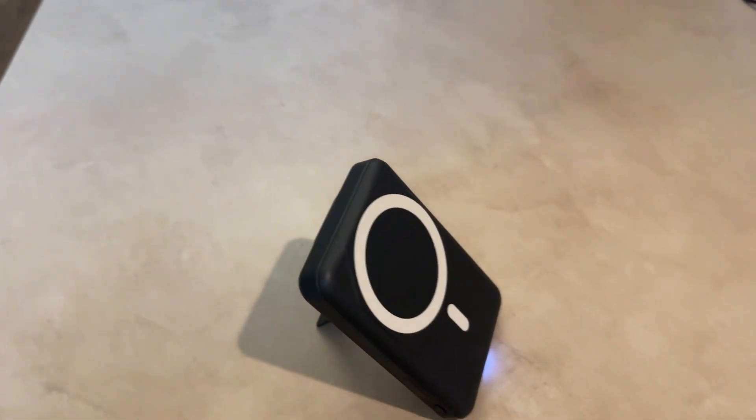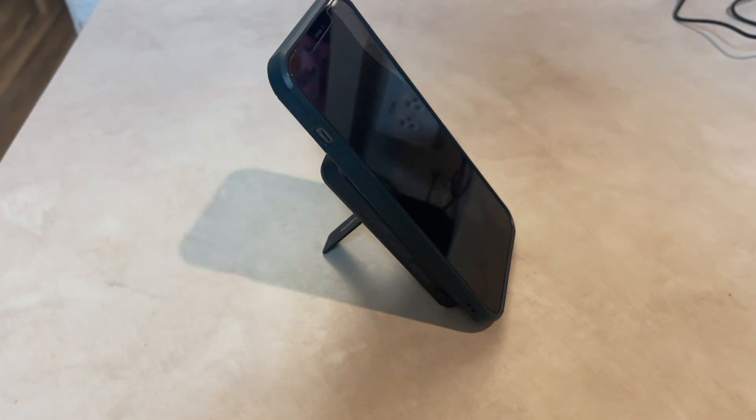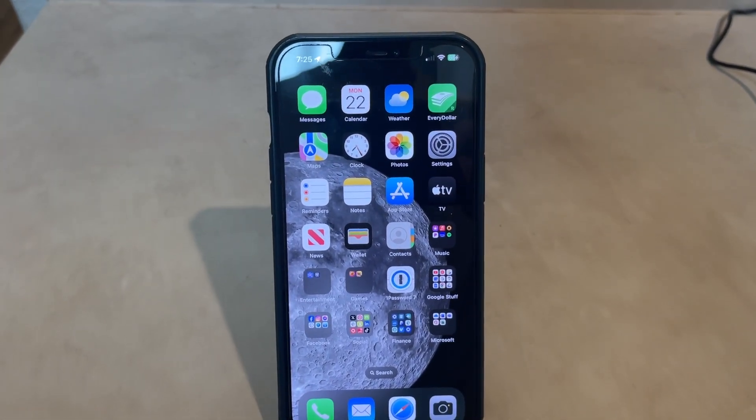I'll show you what this looks like on the side as well. So sideways it looks like this — it still has its charge and it's going right now. It charges well and I often just have 100% charge going on with this phone right here.